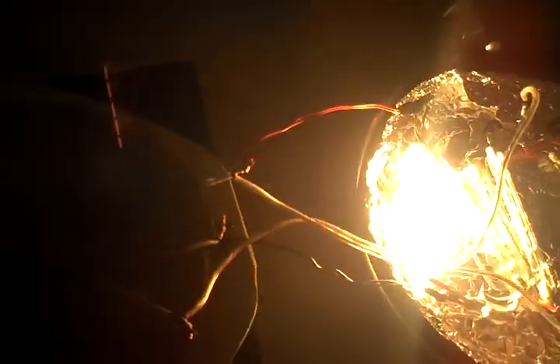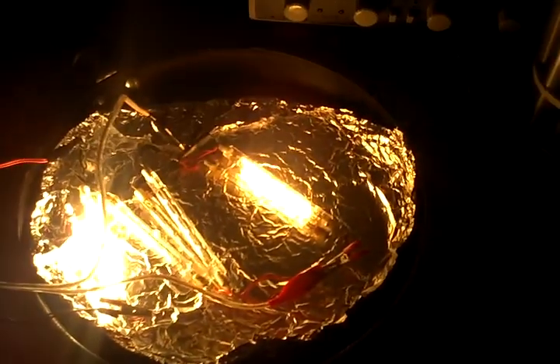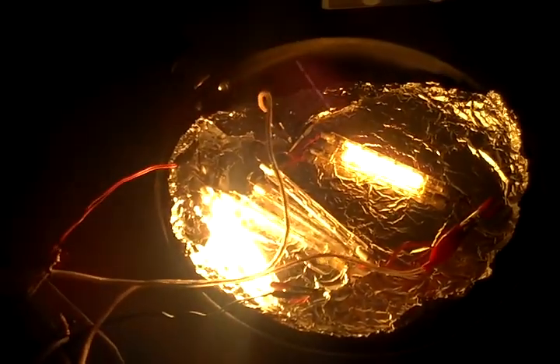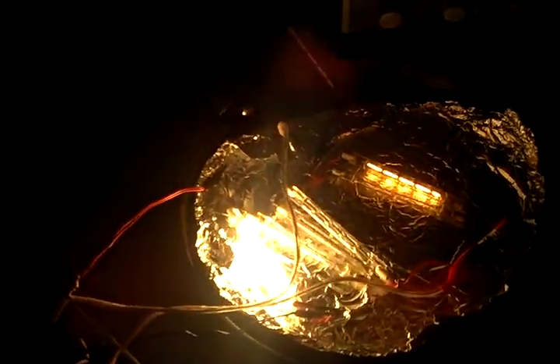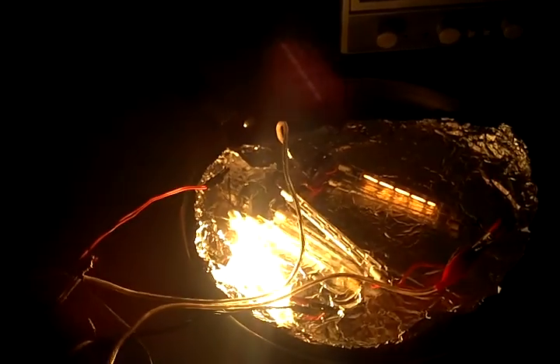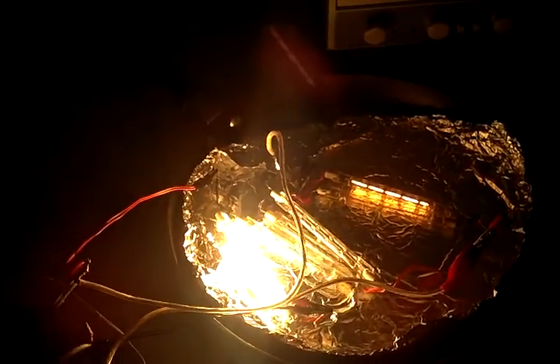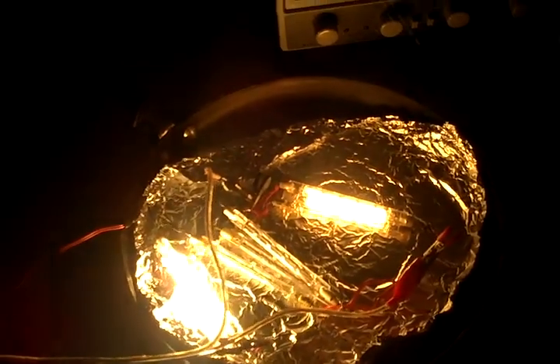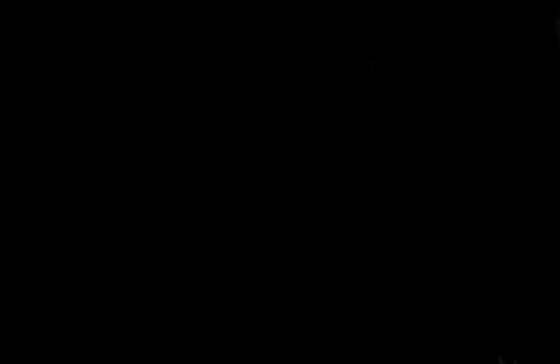We'll lay this on top. And then the second light bulb turns on. You can lift it off a little bit and you can see it'll go on and off. It'll stay on even an inch off, but the closer you get the better. And that's drawing 611 watts.